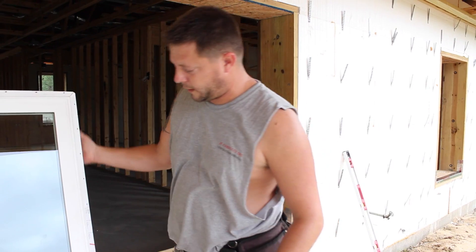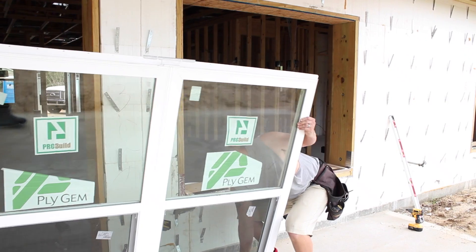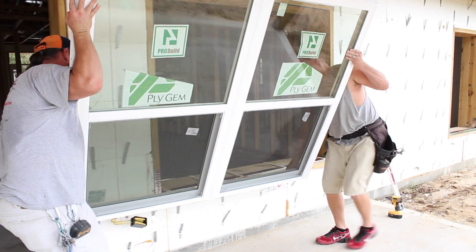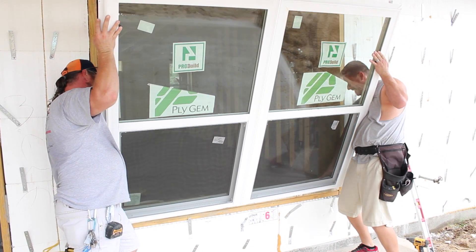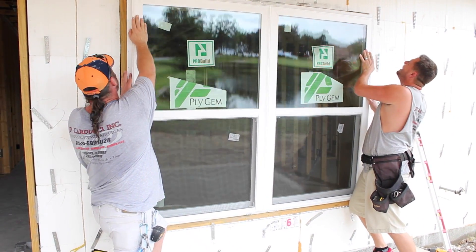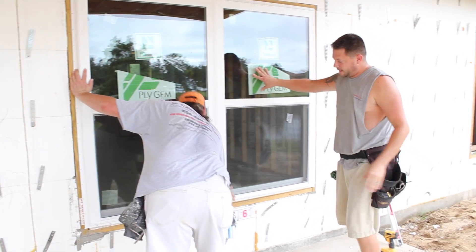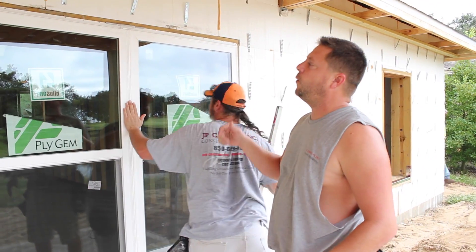So we're going to put this in real quick. We set it in place. The shims are quarter inch, and that gives us the reveal around the inside of the window.